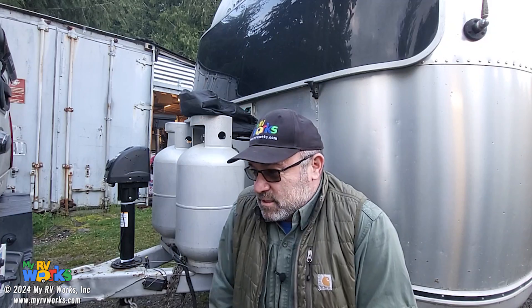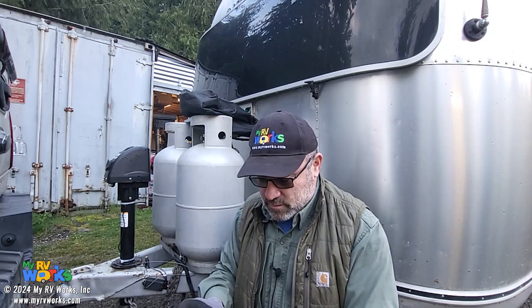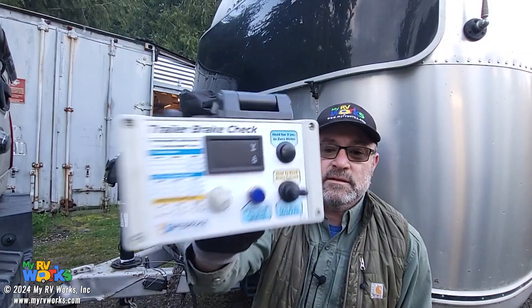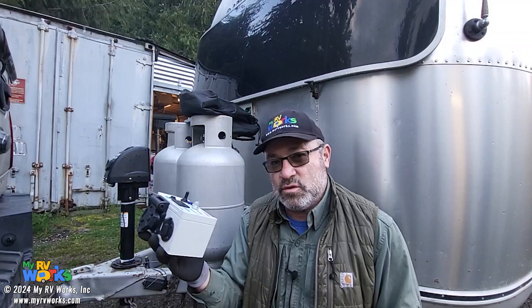Well hi folks, this is Darren with MyRVWorks. I've been working in the rain all day and I was not planning on doing a video, but I just want to do a real quick introduction to a tool that I make with our T3 interface business — it's called the trailer brake check. I'm going to show you real quick what this thing can do.